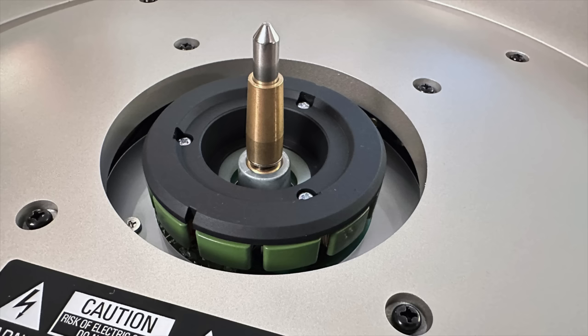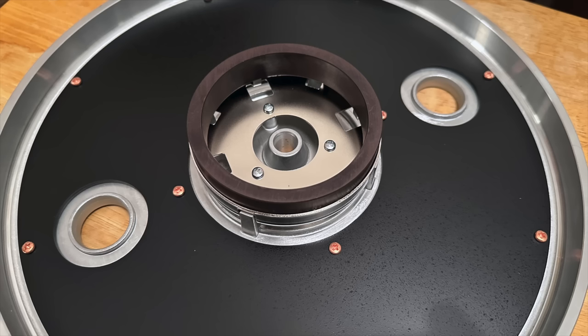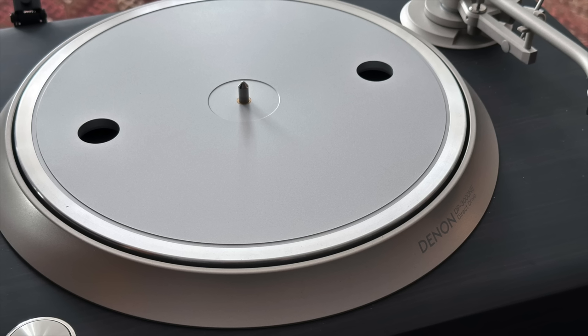My hands-on experiences with this turntable have been so positive. Because that's the thing about turntables — unlike other audio components, you have to use them. You have to touch them and get a feel for them. That's a big part of the experience of living with any turntable, especially a high-end one. The build quality is really, really nice for the price, which is $2,499. I'm going to show you the turntable with the platter removed and the underside of the platter, so you get a feel for the build quality just from examining these parts.